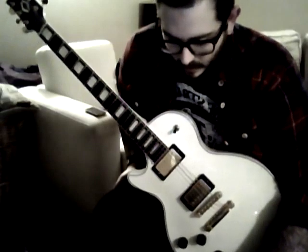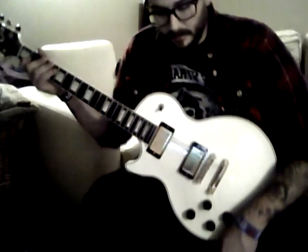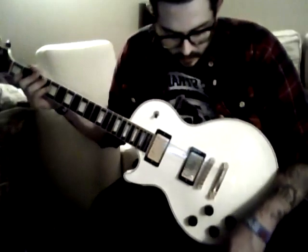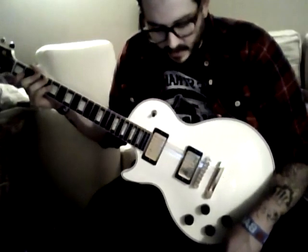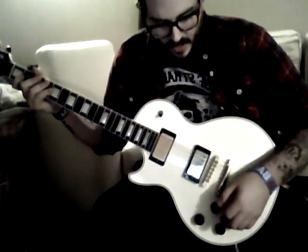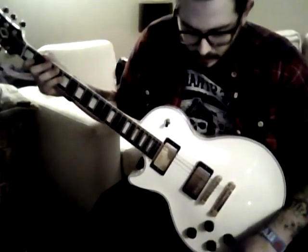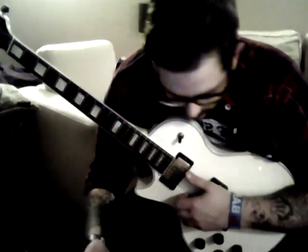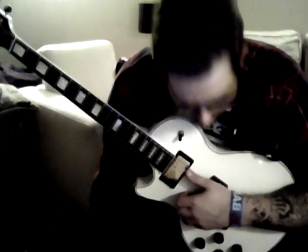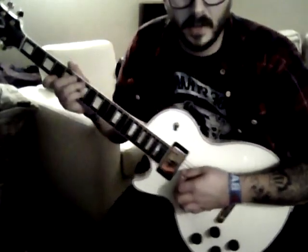I use a Line 6 M13 to make that loop. I go to the scene setting — I have my scene pretty much set up already with that loop noise and tone already programmed. What it is is 'Synthomatic' on the Line 6, so it's like a synth octave kind of thing, and Cave Reverb turned way up, and that will make your guitar sound like this.